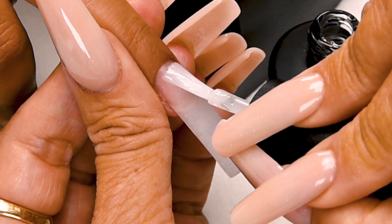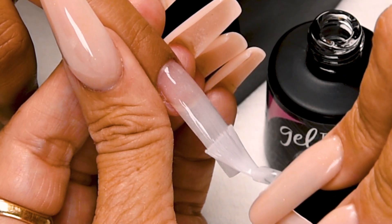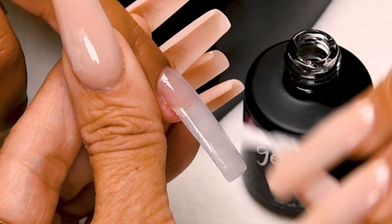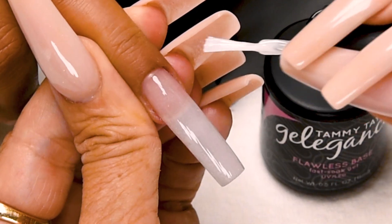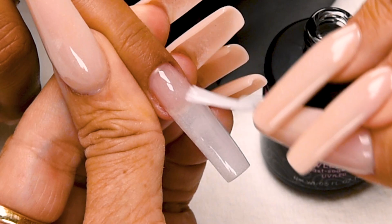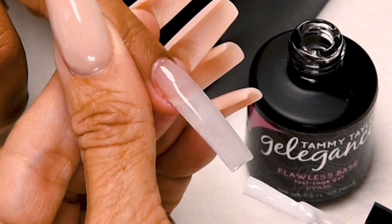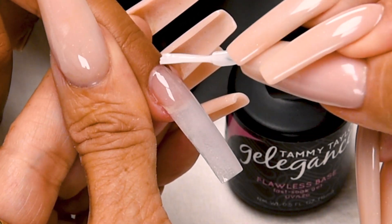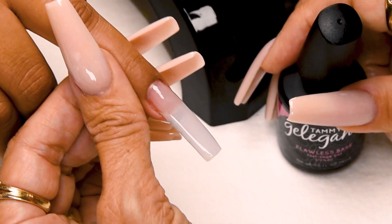Place this a 1/32nd of an inch away from the cuticle. Push towards the cuticle, and then nice long strokes. Cover the entire nail. When you cap the tip, make sure you don't get any little bulgy look there. If you do, just go back and re-stroke it. Cure 45 seconds in an LED or 2 minutes in a UV.